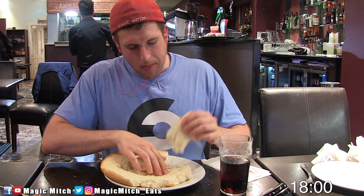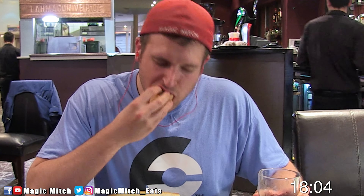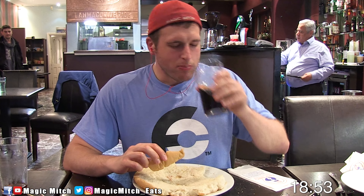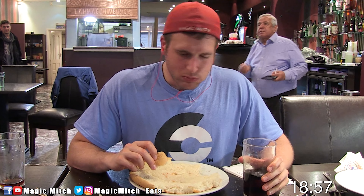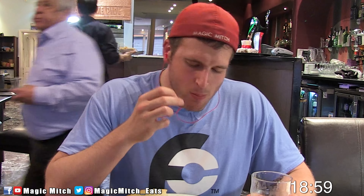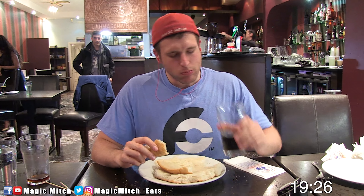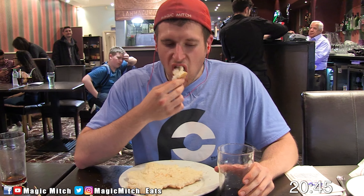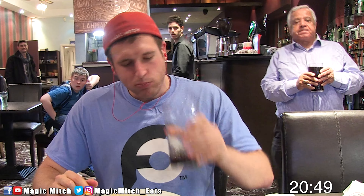The beef patty was juicy and flavorful, making it easier and more enjoyable to eat, especially with a little cheese and ketchup action on there. The bacon wasn't too shabby, fries are fries, and the bread — actually the bread wasn't too shabby either. It had this nice little fluff factor to it, and having it with a diet soda was super effective, as it just sort of dissolved the bread a little bit as it soaked in, making it easy to keep a decent pace while taking this thing down.